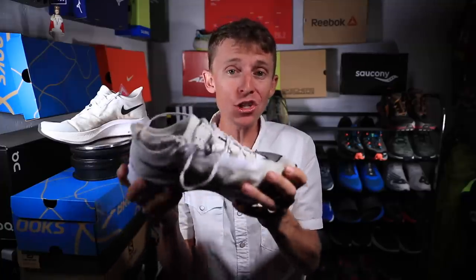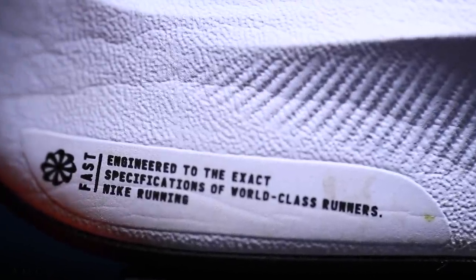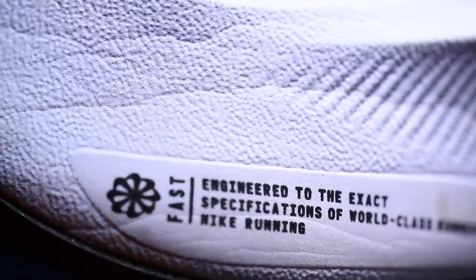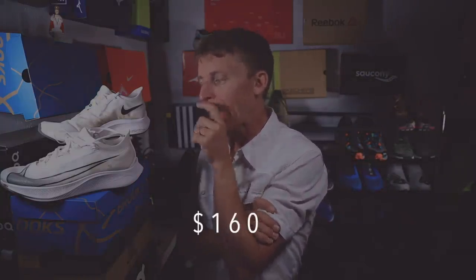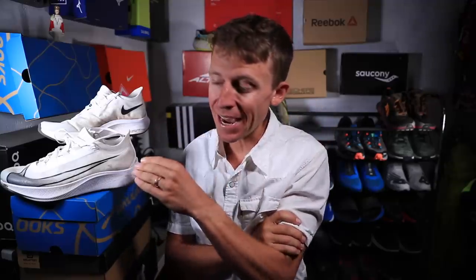How will I use the Zoom Fly 3? Definitely tempo and threshold runs going forward. However, I think you could definitely use this shoe for racing from 10 miles up to the marathon, absolutely. It's not the lightest shoe out there, but it'll do the job just fine. I wouldn't be surprised to see quite a few people wearing it in Amsterdam. Price point: $160 — I think they nearly nailed it; if it were $150 it would be spot on. One sixty is just a little high for me.